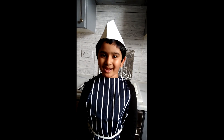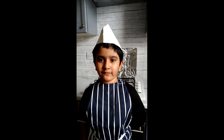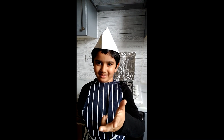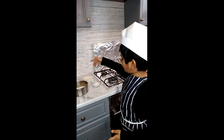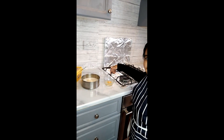I never ever made pancakes but today I'm going to make pancakes. Basically, there are four ingredients: milk, flour, butter, sugar. I also put a little bit of salt and we're going to put egg.